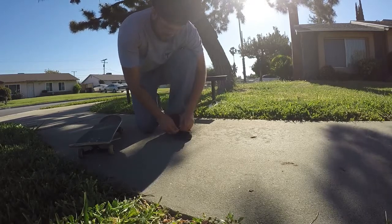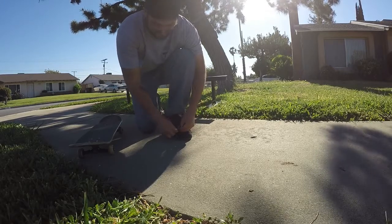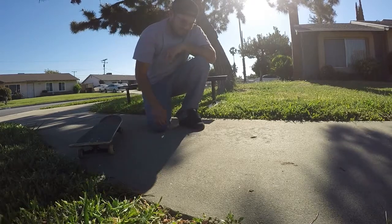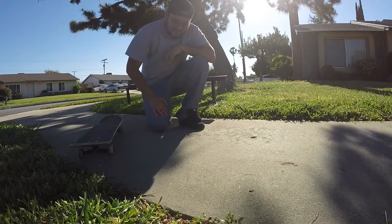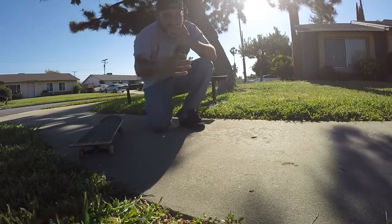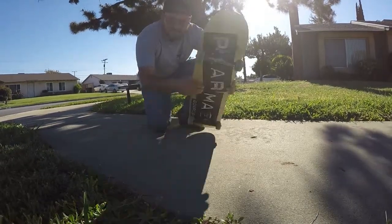Once you get those two tricks down, it's really just about committing to the rail. Some people say that you have to get good at backside boardslides, but that's a subject I'll leave for another video.